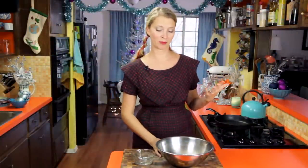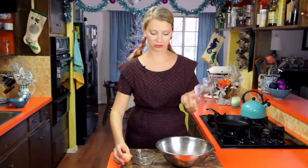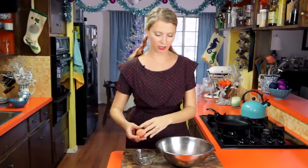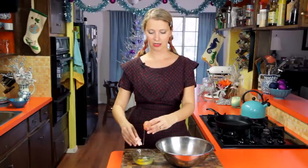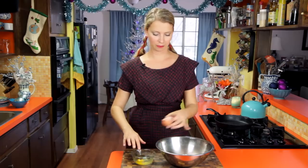Pierogies are basically dumplings. We're going to fill ours today with mushrooms, but first we have to make the pierogi dough. In this big bowl I've got my flour and salt, and then a little bit of water. I'm going to crack an egg in it and beat that together.